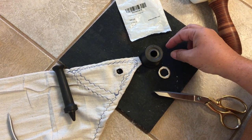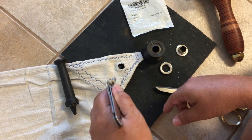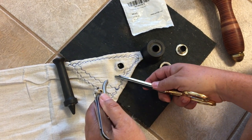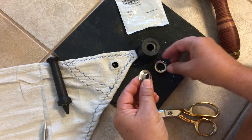Now this is just some cheapo drop cloth that we bought, so that's why it's so fuzzy. But to put the grommet in, you start by making a little hole and cut out a small circle to put through.